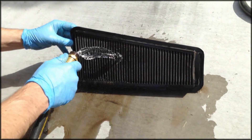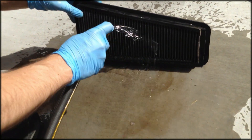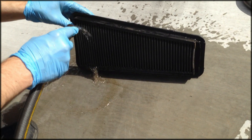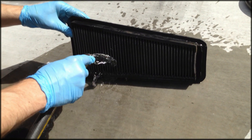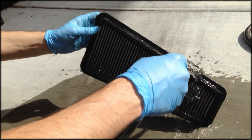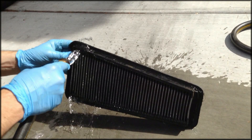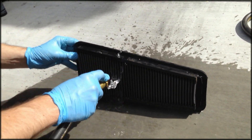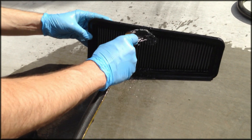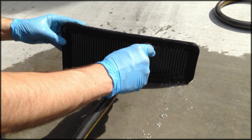Once that is done, take a hose and just gently wash off the cleaner — you can see all the dirt and grime coming out of the air filter. Flip it over and wash down the backside as well. Once you see clean water coming out, you know you're done.